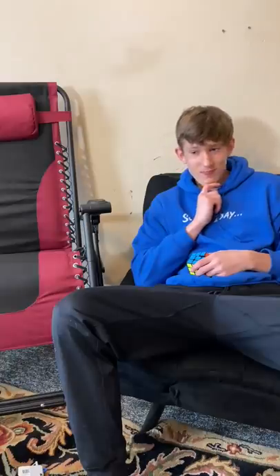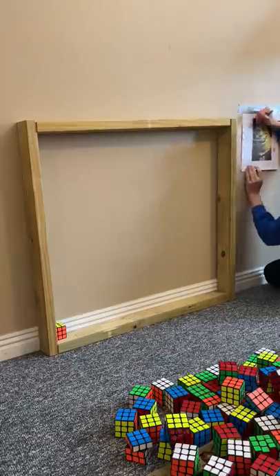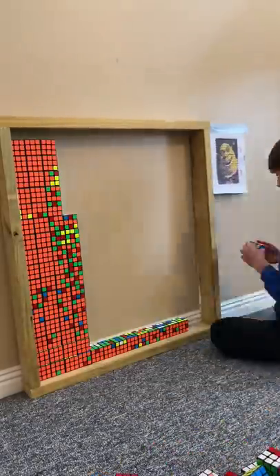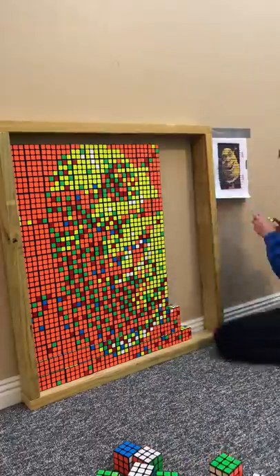Then I had to think about what to make and how, and I decided I would make Shrek using a color grid. I started placing cubes but underestimated how long it would take — it ended up taking about four hours. I didn't have black, so I ended up using orange instead.